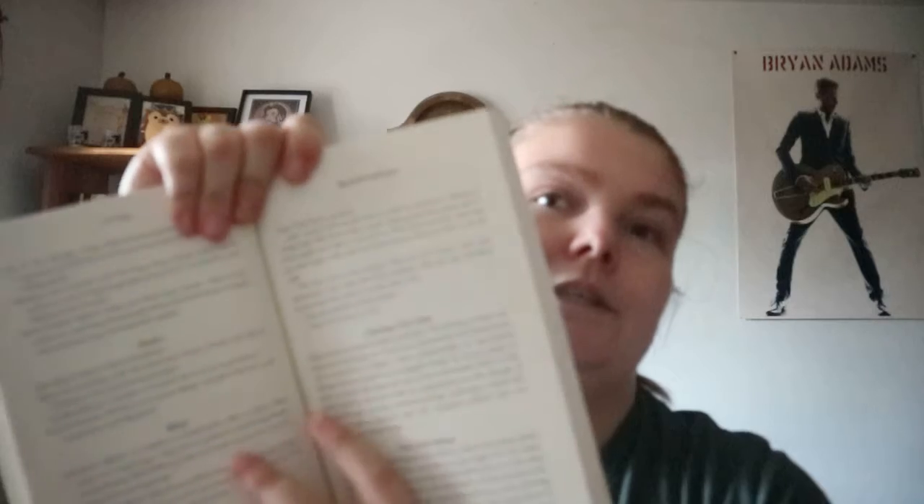This is based on seven steps into power — seven principles. So she's working through seven steps for unleashing your inner magic: healing, relationships, sovereignty, growth, connections, abundance, and wholeness.